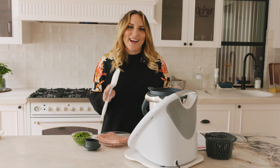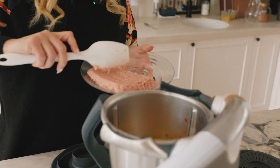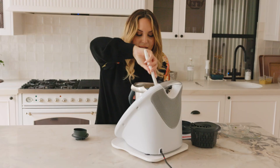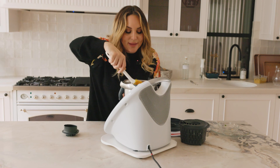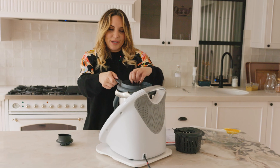The next thing we want to do is add in our chicken mince and our peas. You want to add this into the Thermomix in large chunks, with just a little bit of frozen peas, and give it a real gentle stir through. You don't want to break up the chicken mince. Now we're going to let that cook away for another seven minutes.